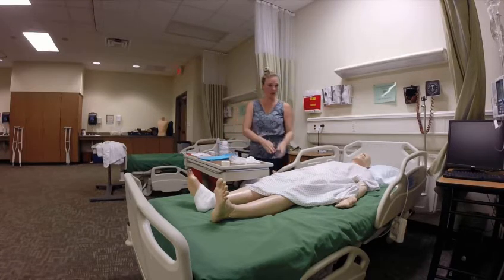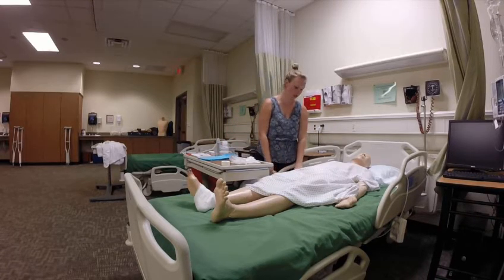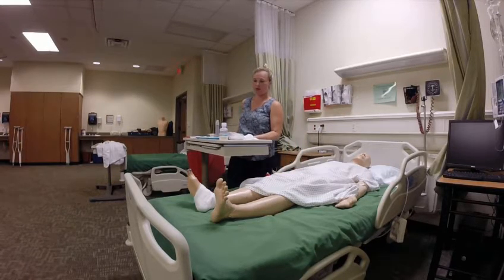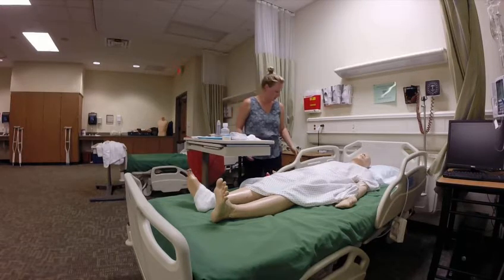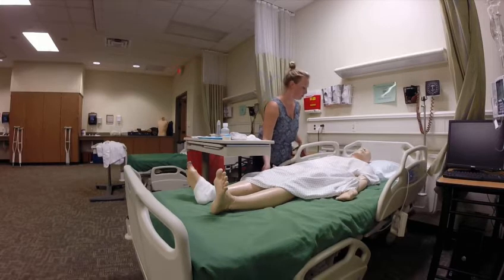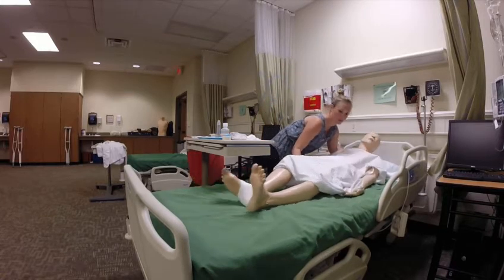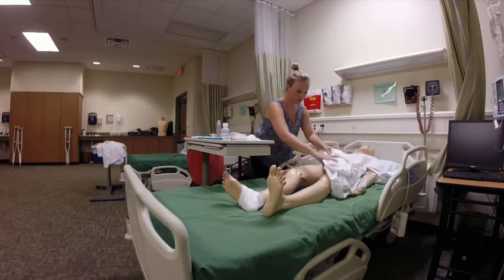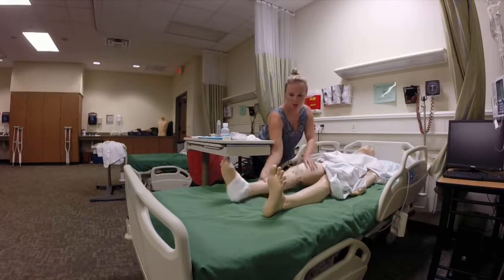I've washed my hands and come back. I've identified my patient, explained my procedure, and positioned my table waist high at patient bed height. Now I'm exposing her thigh and turning that leg over.